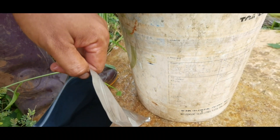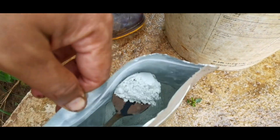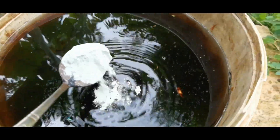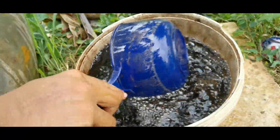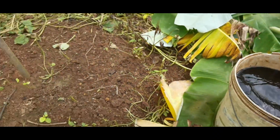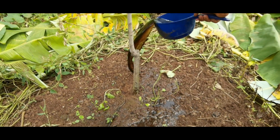two spoons of humic acid and a spoon of Trichoderma wettable powder into 20 liters of water. Trichoderma is a type of fungi found all over the world that are highly effective at colonizing many kinds of plant roots and inhibiting fungi that cause many types of diseases. It can be applied to many kinds of plants for healthy roots and development.